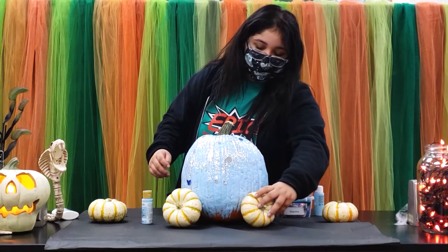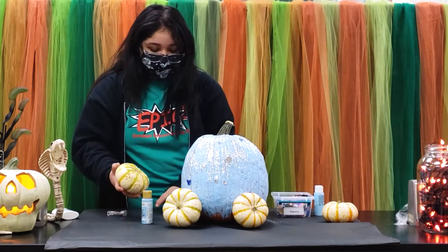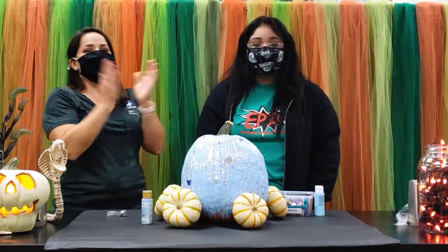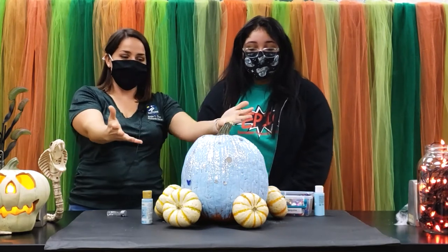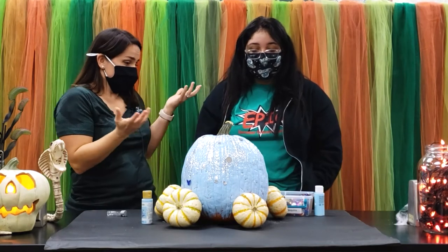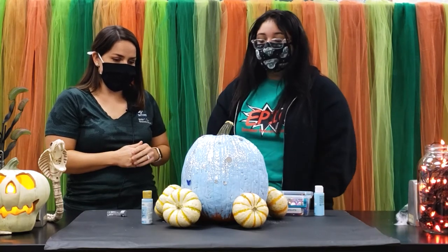There's no mistakes in art. We have Kaylee here again — she's going to remind us what we used to make this beautiful dazzling pumpkin. She used some paint, glitter, sequins, and tiny pumpkins.